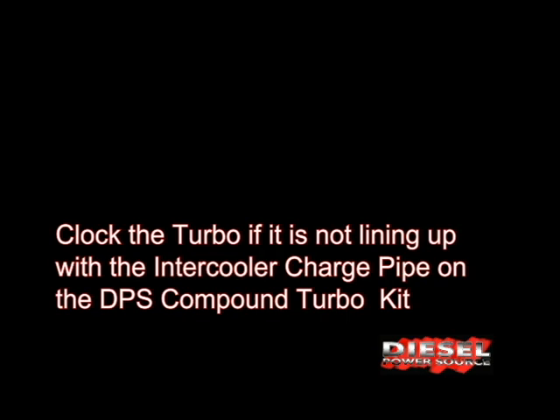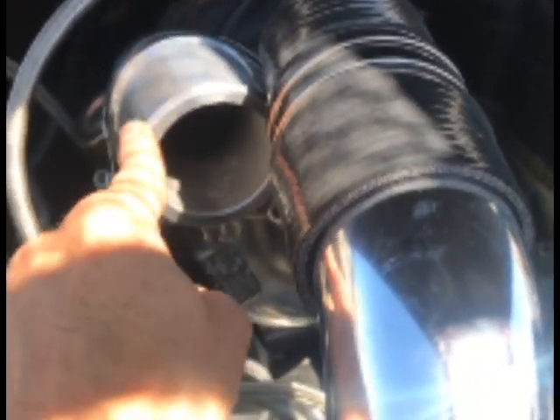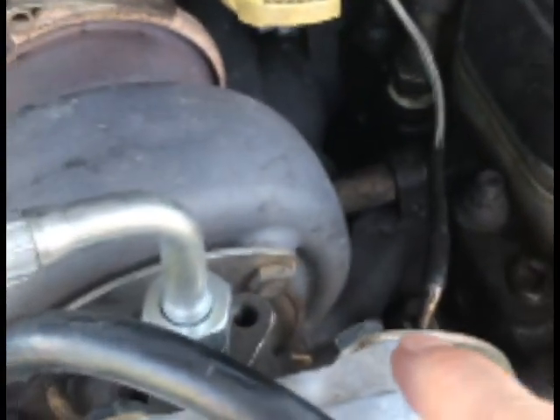If you're installing this intercooler charge pipe and it's not matching up with the compressor housing, what you have to do is loosen the bolts back here on the C-clamp — all eight of them all around. Loosen them, don't take them out, and then you can clock the turbo.